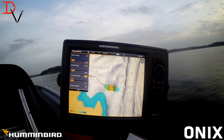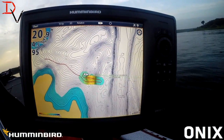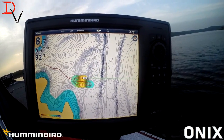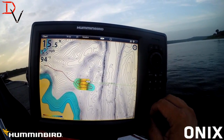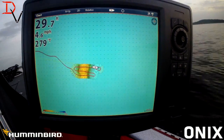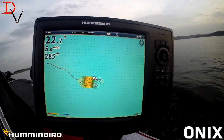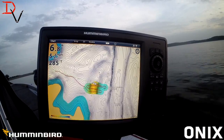You can see now we've really started building that map — a lot more detail in it. We've only made two passes over the structure and look at it now. If you don't have any mapping, we can pop out the map card right now. Let's just put the old map card back in. We're going to learn a lot about AutoChart today. Some map companies may not want you to have AutoChart Live — it might show their imperfections.